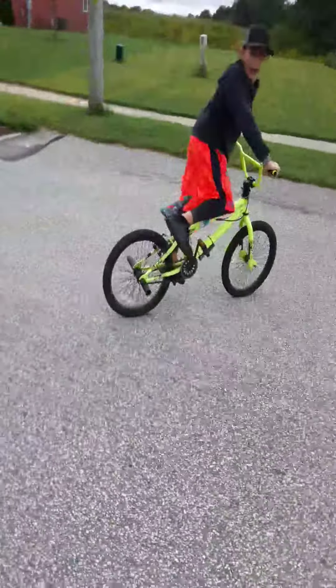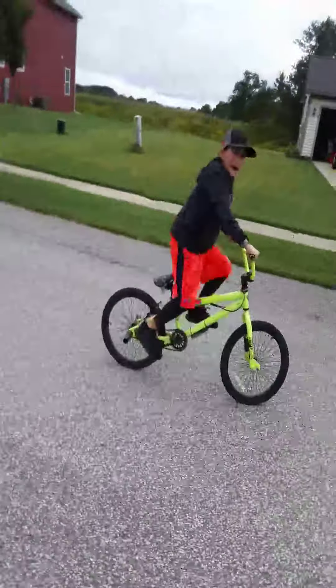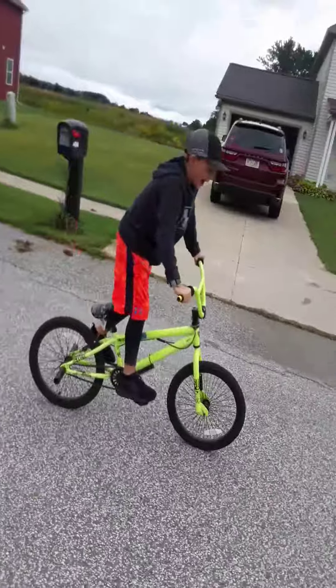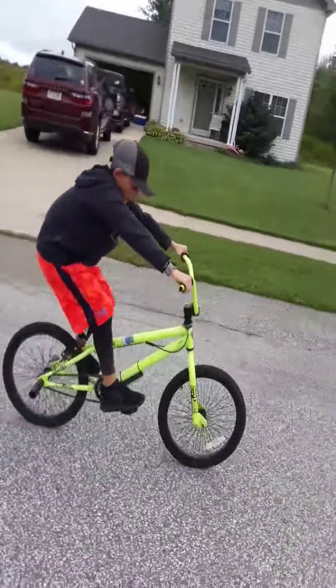When I do a wheelie, I usually go like this: lean back, pedal, lean forward, and then push — and I'm all hovered.